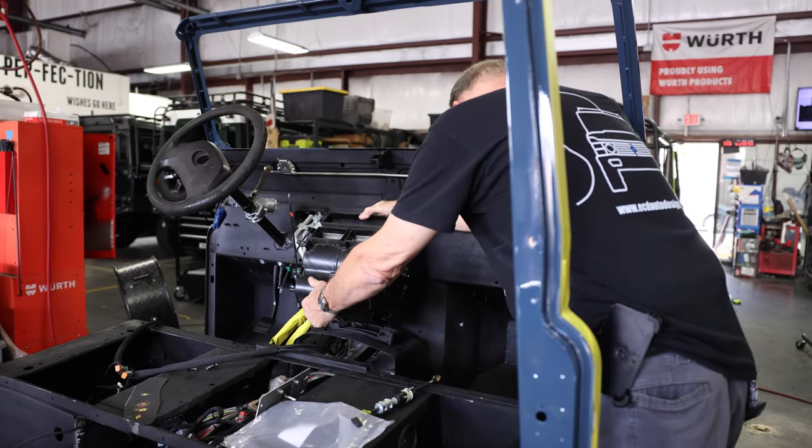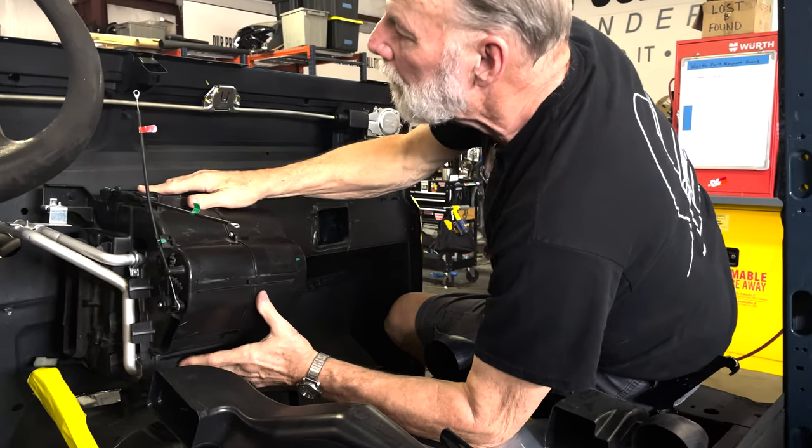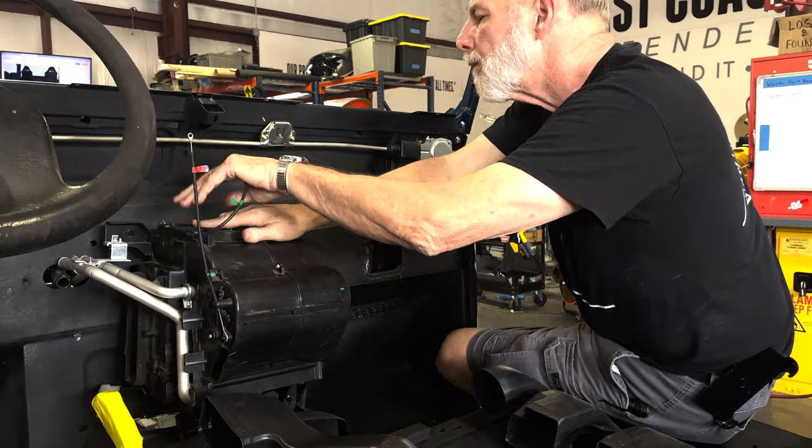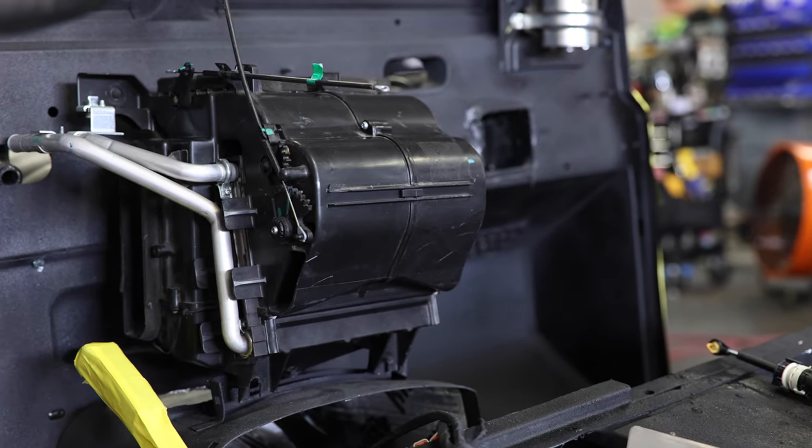After all the parts are cleaned and refurbished, we install them in the vehicle, making sure that everything fits just right. The drain pan is lined up with the grommet that allows the condensation to drain out the bottom of the vehicle. We take it to an external shop to get the actual AC charged and all the hoses installed.